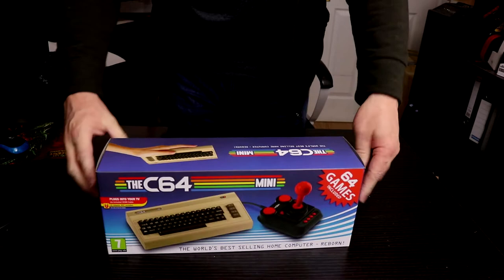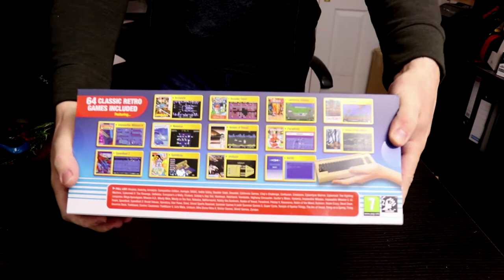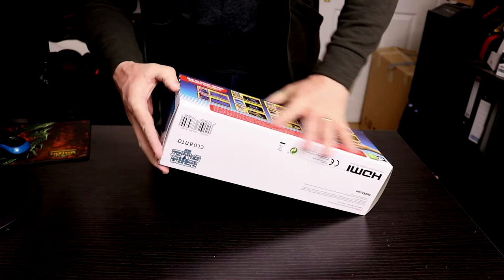Where the picture is, it's very glossy. There are games on the back — you can see that. Okay, let's have a look inside and see what we've got here.